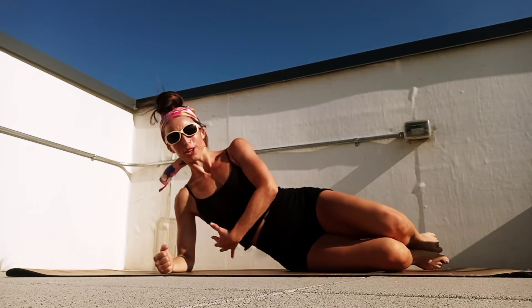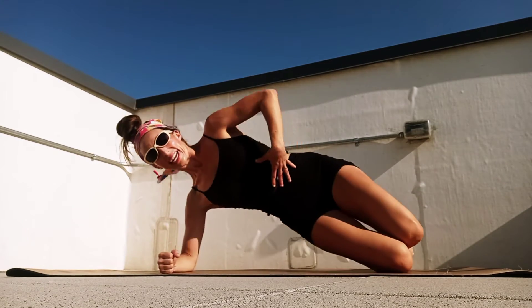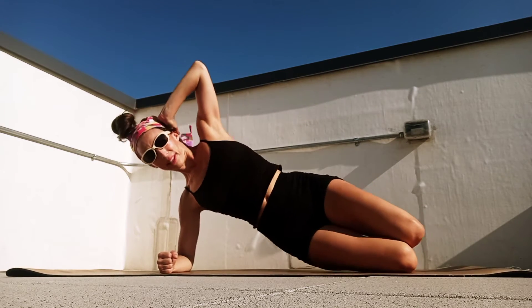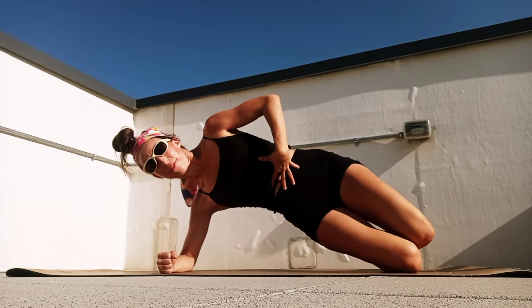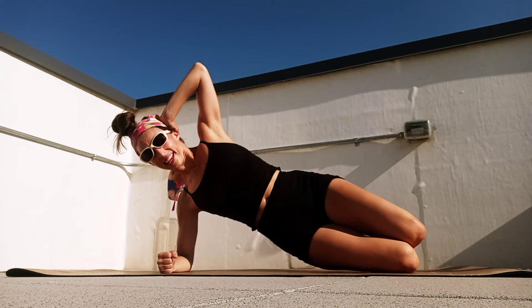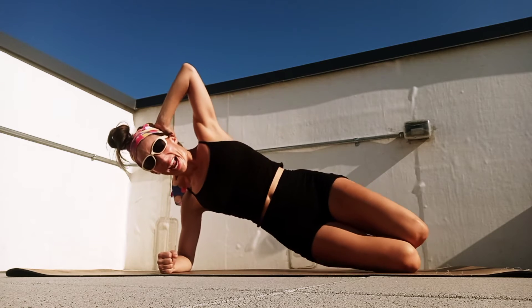Get that elbow right under the shoulder, core engaged, breathe in, exhale, lift the hip, and here we go: tap, lift — one; tap, lift — two; tap, lift — three; keep firing through that core, four; and exhale, five, six, seven, and eight.